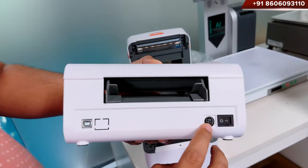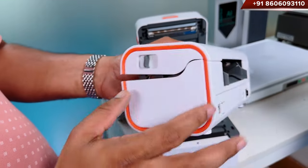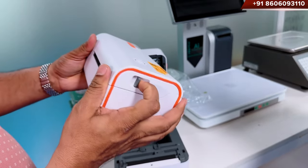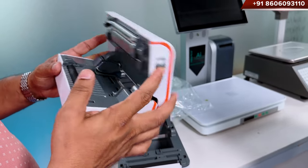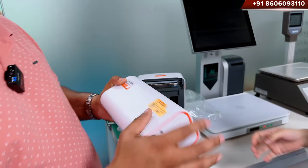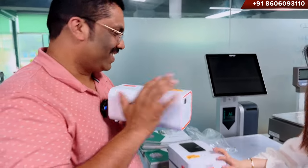The on-off switch is here. And here is the feed button. This one is very nice. Beautiful. This is the newest design. Beautiful, right?